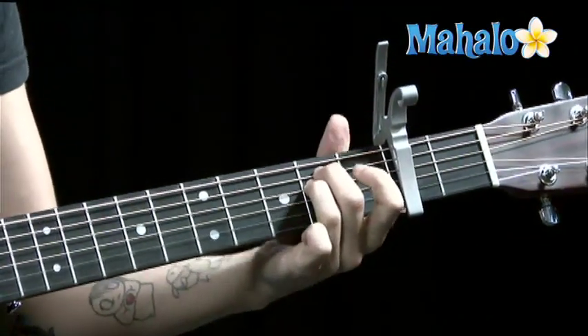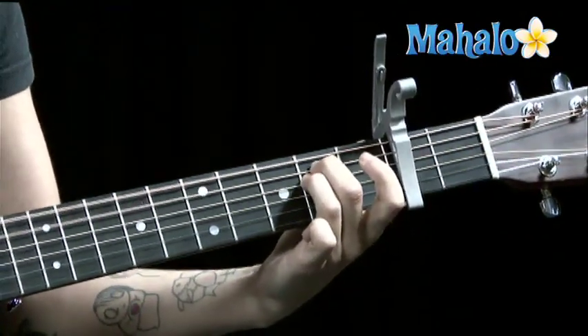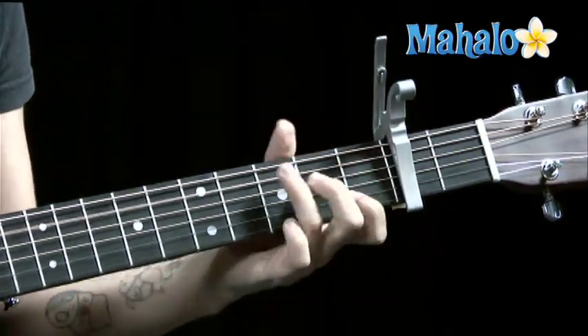I forgot the melody. I'm sorry, Lady Gaga. I'm screwing up your song. A minor — you get the idea.